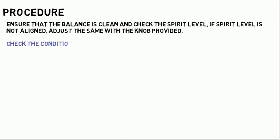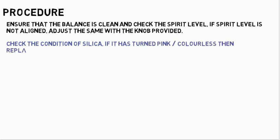Check the condition of silica. If it has turned pink or colorless, then replace it with fresh silica.